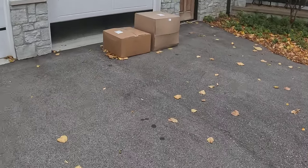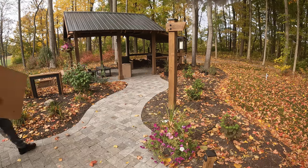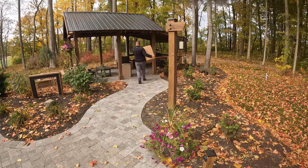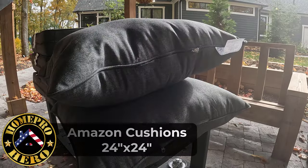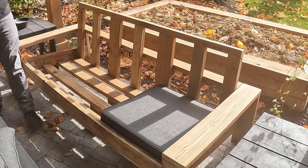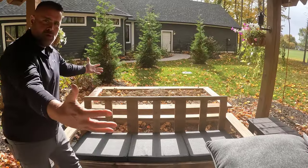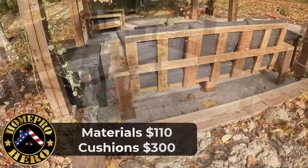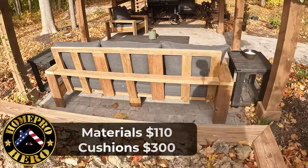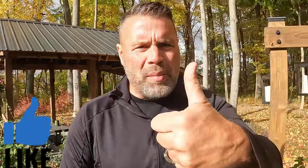Well, looky here — finally FedEx delivered my boxes. First one's good, second one's good. That's the third furniture build for the year. Hope you liked it, and if you did, give me a big thumbs up and help the channel out.